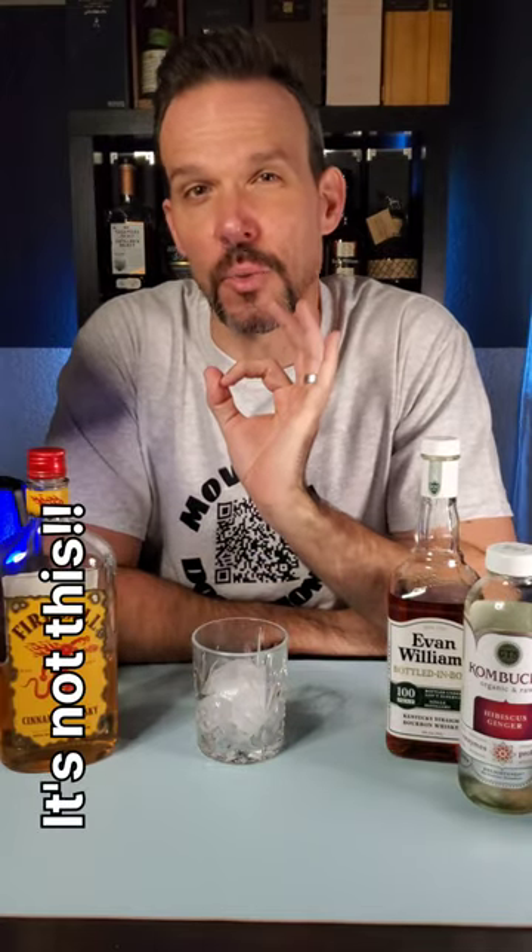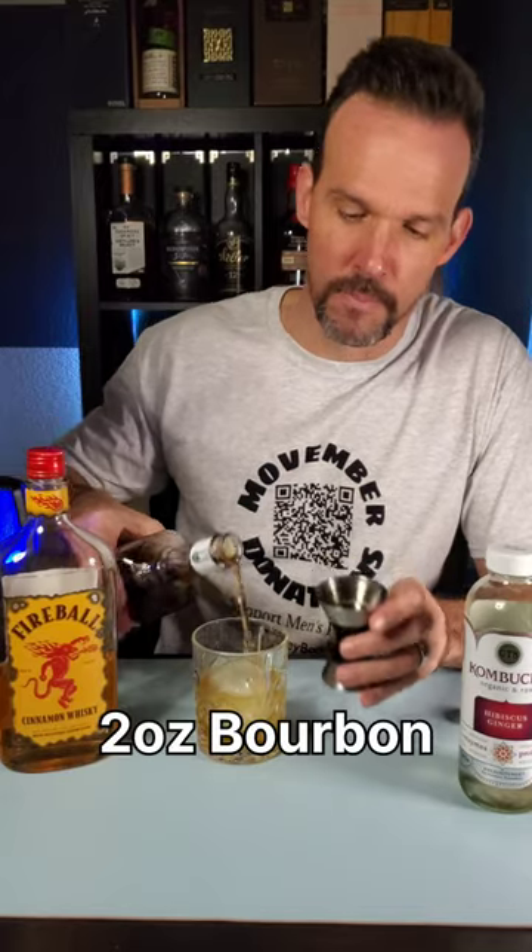As the holidays are fast approaching, I figured I'd give you an old-fashioned recipe with a little bit of a holiday twist. We're going to use two ounces of bourbon and half an ounce of simple syrup. You can add a little bit more if you like it a little bit sweeter.